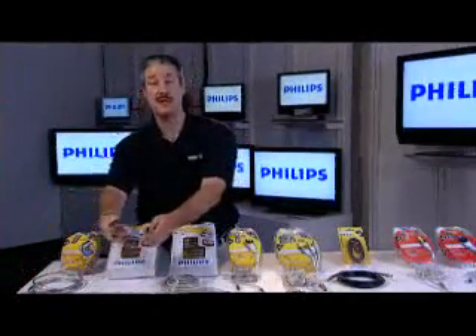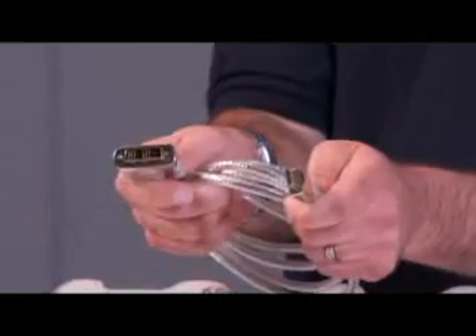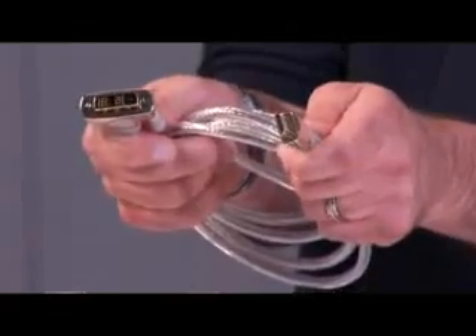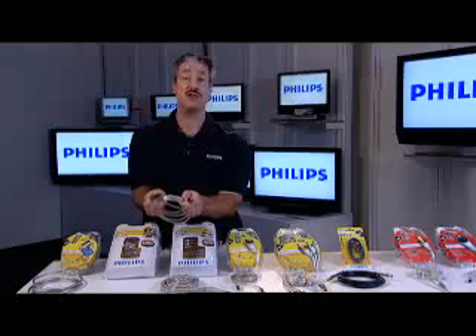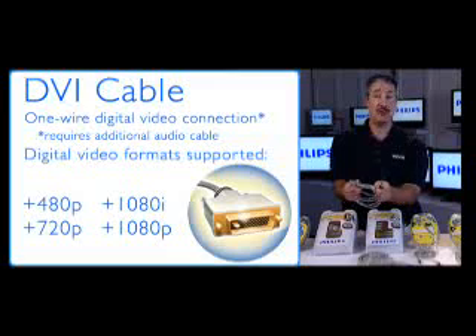The next cable in our digital video connection line is more of an adapter cable. The ends are a little different from the HDMI because some digital set top boxes, DVD players, and cable boxes may have an output called DVI. The DVI output is a fantastic connection — it still gives you the great digital picture at 480p, 720p, 1080i, and even 1080p — but it doesn't support audio. This adapter converts DVI over to HDMI. You plug it into your set top box, the HDMI end into your TV, choose the right input, turn them on, and you get a great picture, but you'll still need to hook up the audio.